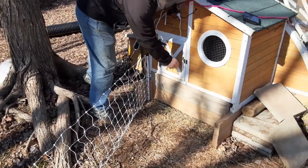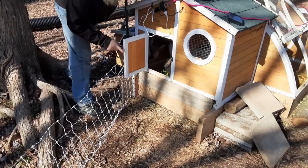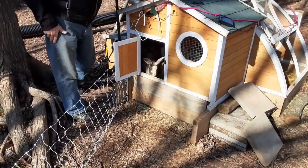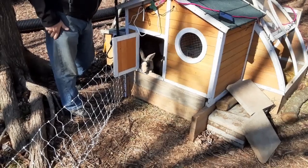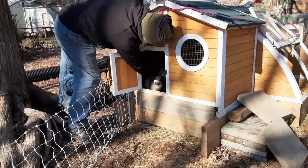Release the hounds — well, they're not hounds. It's release the rabbits! Come on out, boy. Look Quinn, you have a yard.